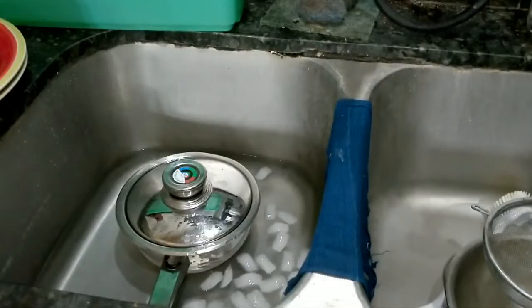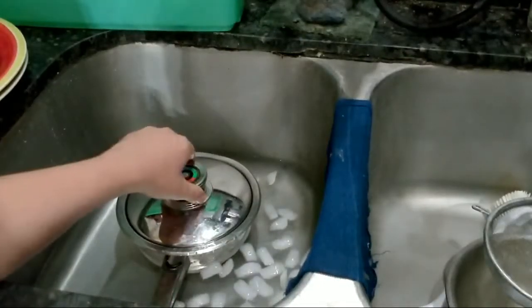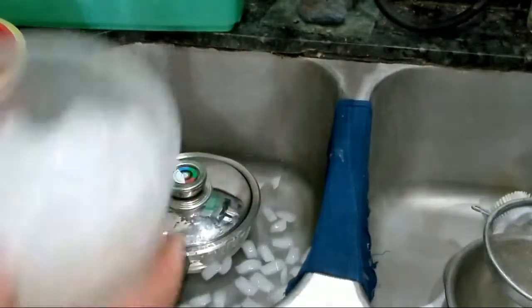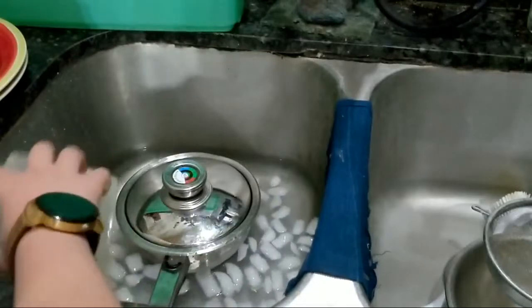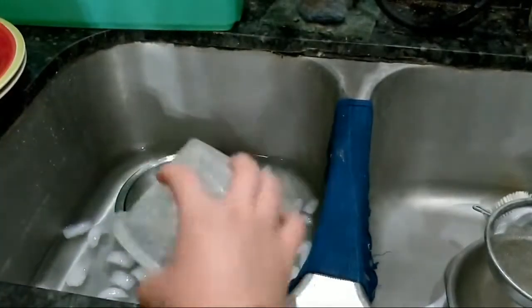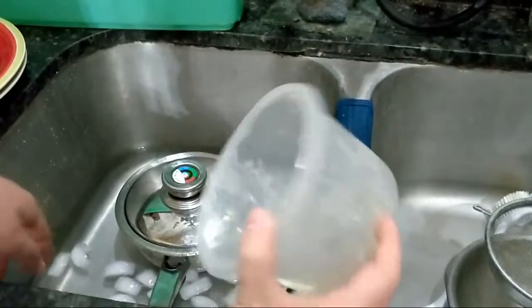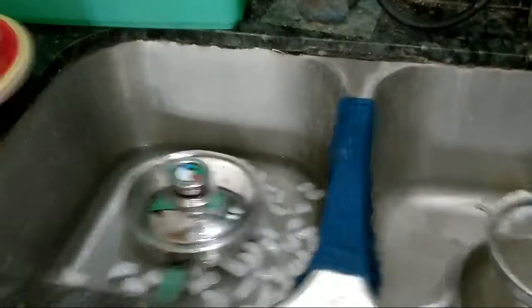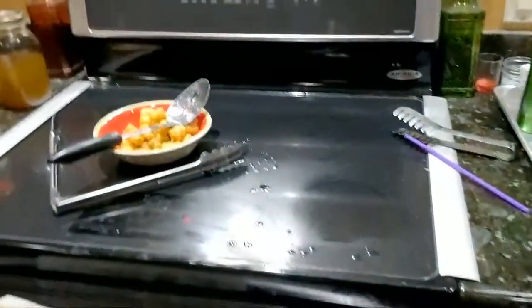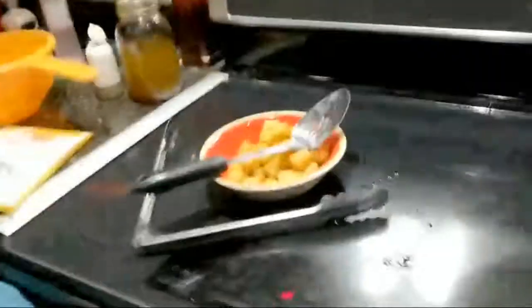You can also put the lid so it's partially off but covering it mostly, if you don't have a splatter shield - that'll let the steam out. The water is actually pretty warm, but it's cooling off quickly because of the ice. That will provide some nice quick cooling for our oil.